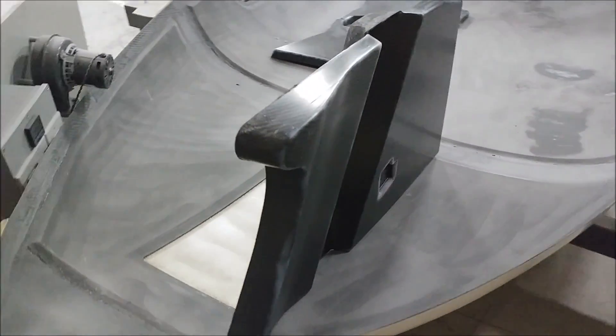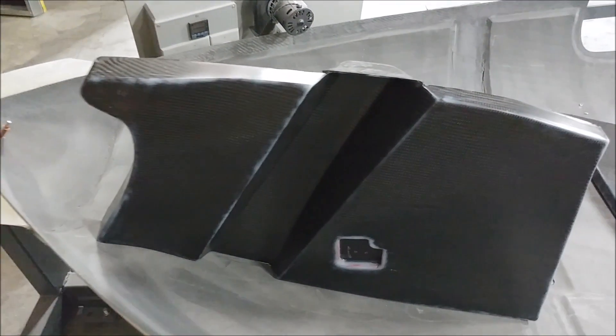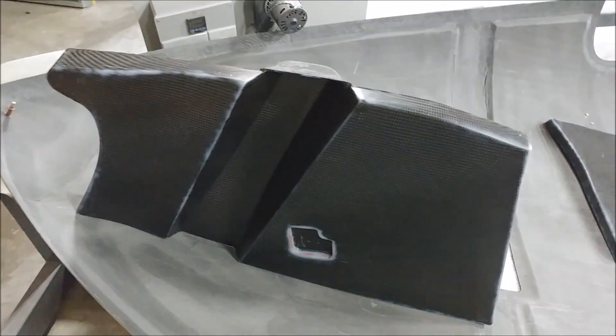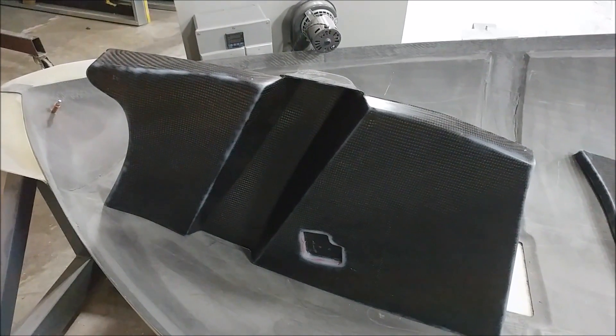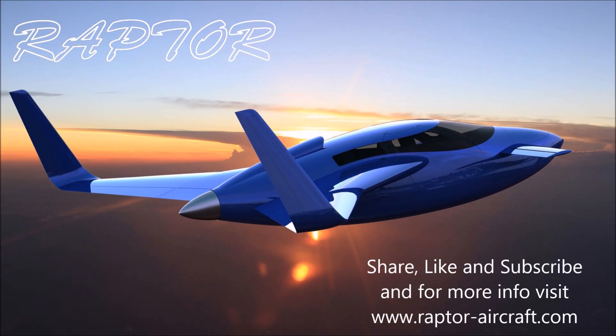Lastly, here's that first nose gear bracket popped out, and this is kind of where it sits — it helps the nose gear guide into place, although we don't really need that with a castering nose wheel. You'll see more on that in the future. That's our update for this week — thanks for watching.